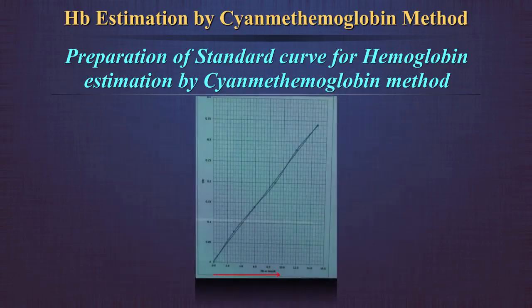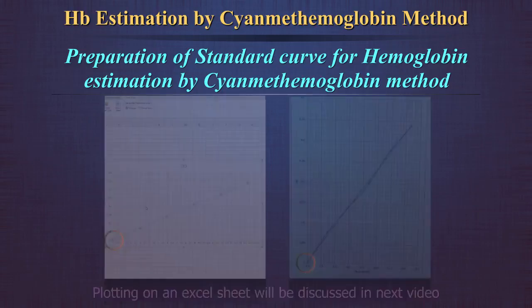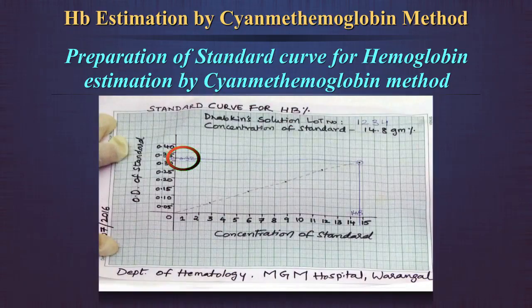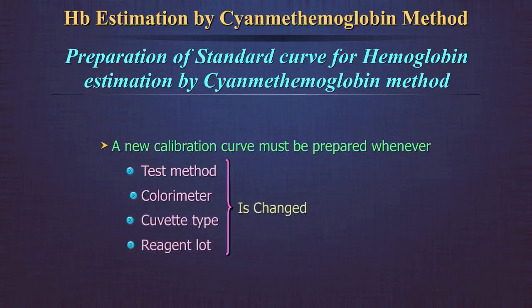This information can be plotted on a graph with the concentration of hemoglobin in grams per deciliter on the horizontal axis and corresponding absorbance values on the vertical axis. This graph can be plotted on an Excel sheet or manually on graph paper. The points should be in a straight line passing through the origin. After the OD of the sample is taken, the corresponding hemoglobin value can be directly read from the graph. For example, if the OD of a test sample is 0.32, the corresponding hemoglobin concentration is 14.8 grams per deciliter. A new calibration curve must be prepared whenever the test method, colorimeter, or cuvette or reagent lot is changed.